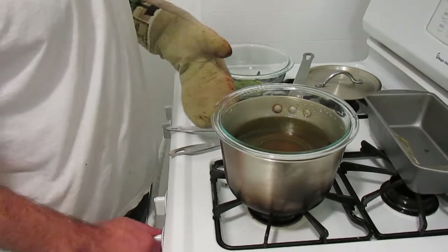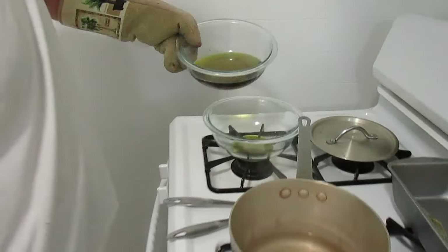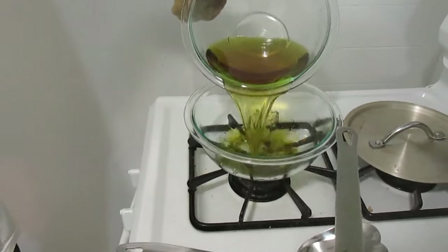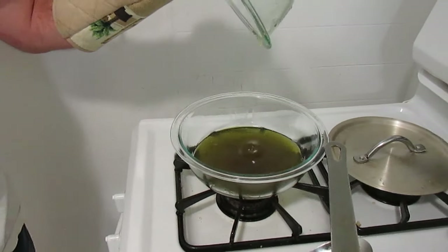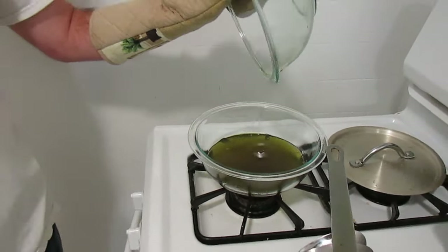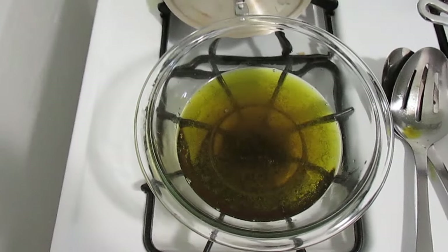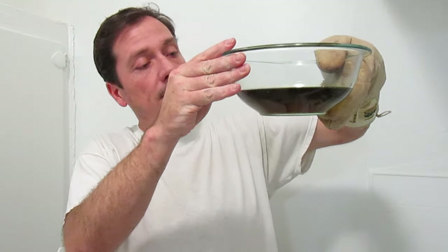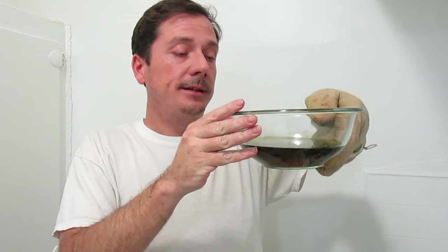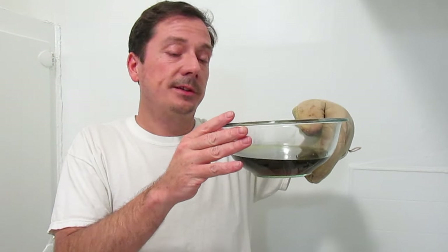Now we're turning off the heat and we're going to transfer the oil into another bowl to cool off. You can see that the oil has taken on a nice green color — it was clear to begin with and now the green from the marijuana has cooked into it. The next step is to put this entire bowl into your freezer or refrigerator to let it cool off. This is going to let the coconut oil separate out from the water, so I'm going to put this in the freezer now.